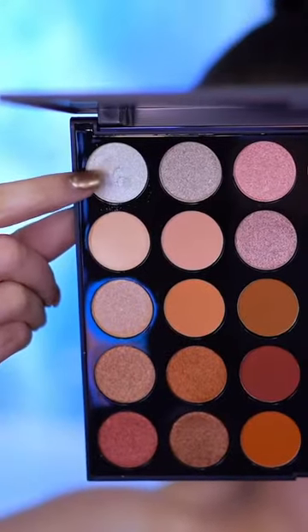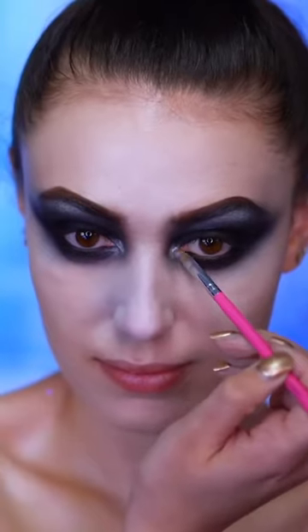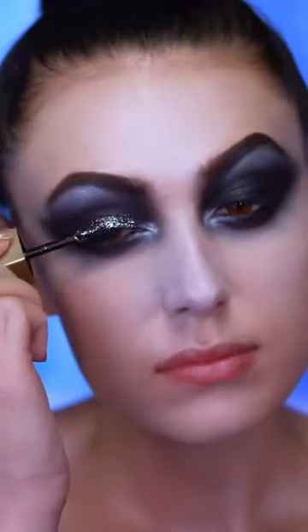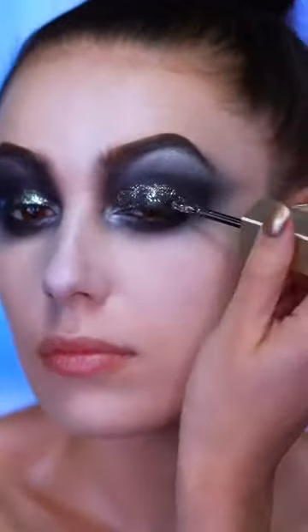With a metallic pearl shadow I'm gonna highlight the brow bone and the inner corners of the eye. Then I'm applying a black and gold glitter shadow to the lids and blending that out with a fluffy brush pretty messily, just to get an all-over glitter look on the lid.